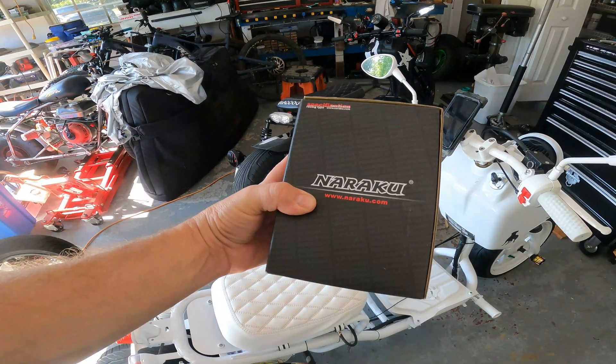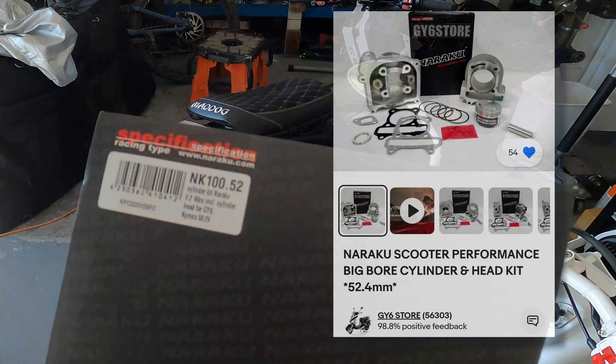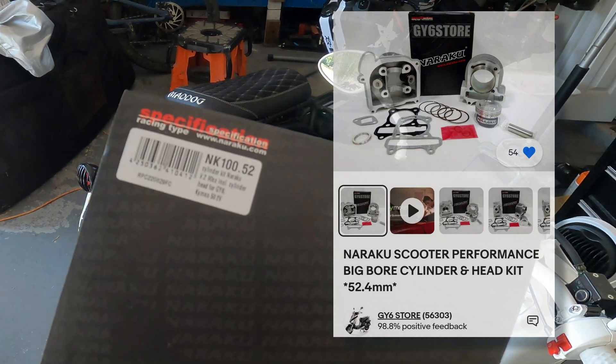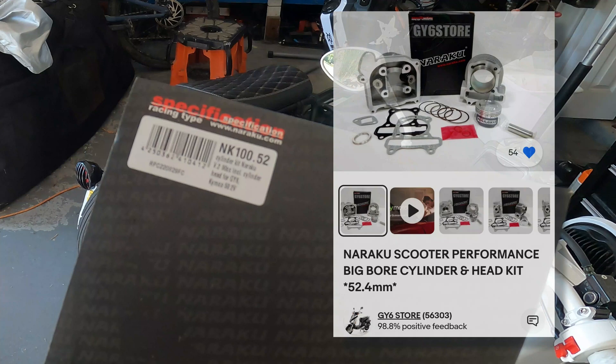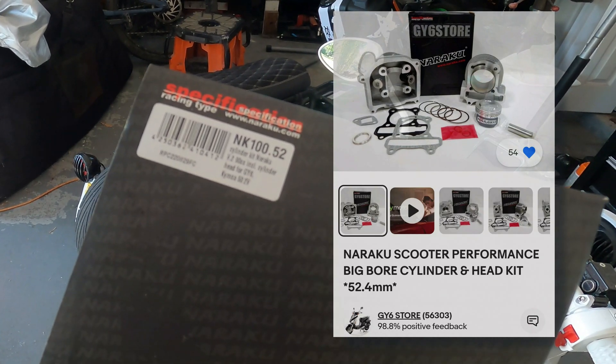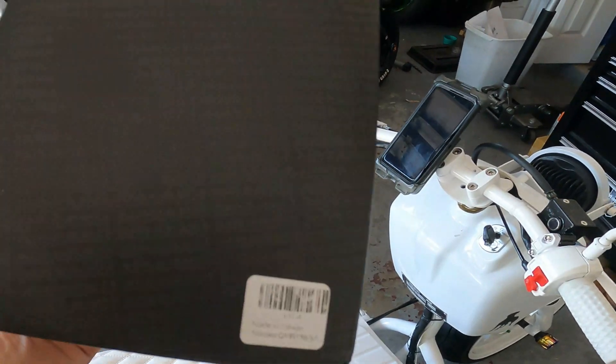I got this Naraku big bore kit — it's the 100.52 cylinder kit, Naraku V2. I guess that's two valves, 90 cc's. That's actually true because that's 89.3 cc's. So 90 cc's, that's a good thing to call it for GY6 Kymco 50 two valve. Made in Taiwan, which is kind of better than China.